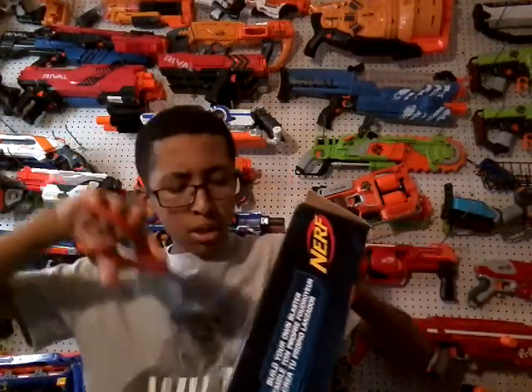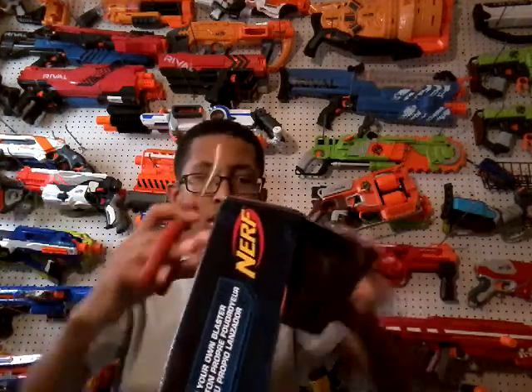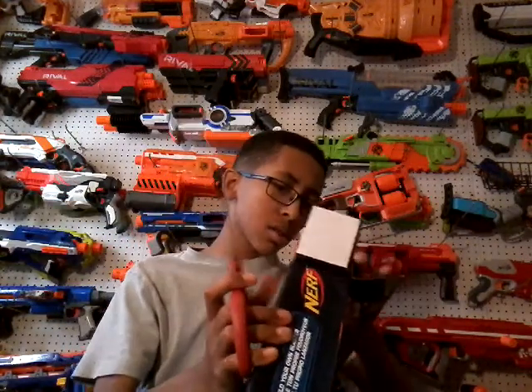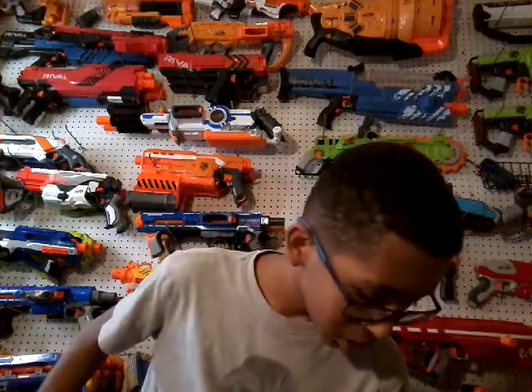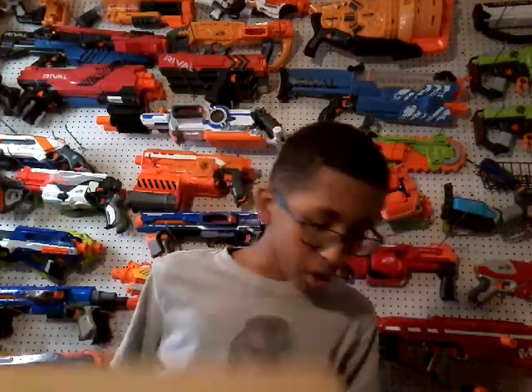So yeah, let's get this baby open. Alright, so here is the blaster, here are the darts, and here are the instructions — but you don't need that, so no thank you.